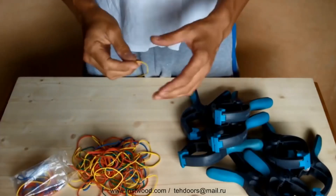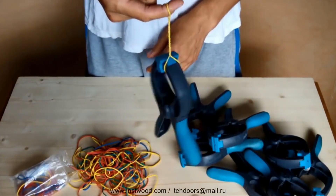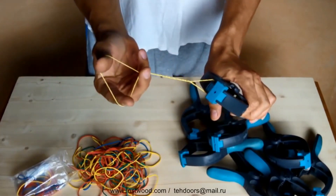If you happen to possess clamps like these, then you can easily make end clamps out of them. All you need is a few clerical rubber bands.